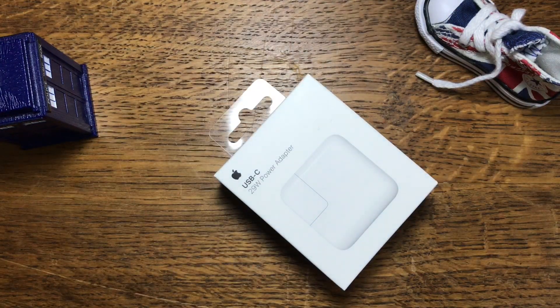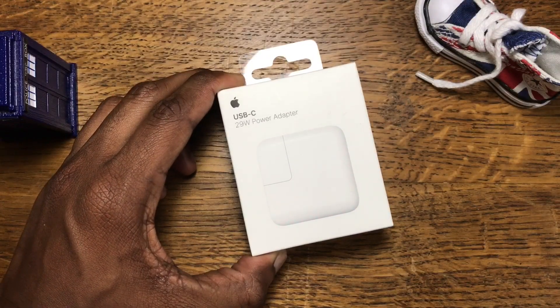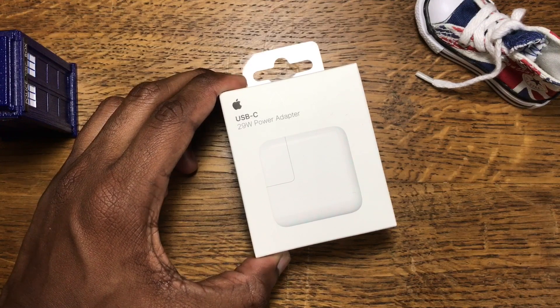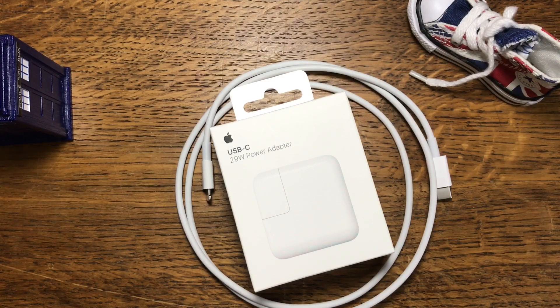You're going to have to spend $59 to charge your iPhone X faster — let's get into it. The iPhone X has one feature that Apple didn't explain or say a word about, except when you go to the Apple website. It has fast charge: it will charge your phone from 0 to 50% in just half an hour. That is ridiculously fast, but there's a catch.